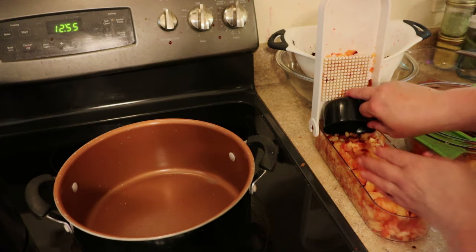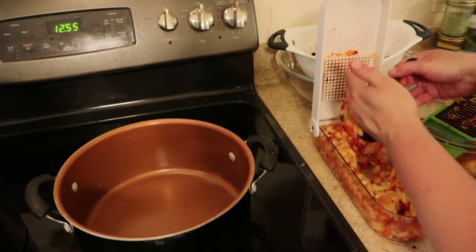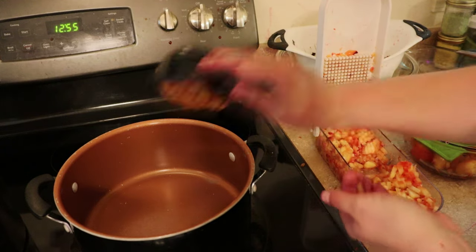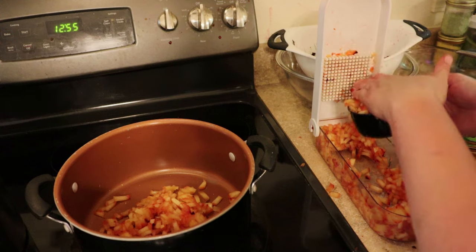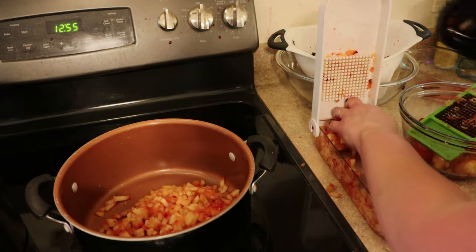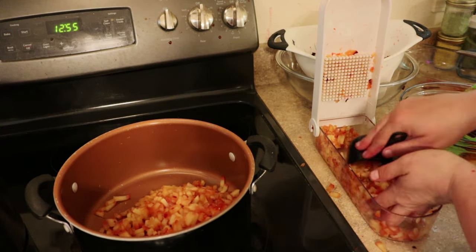We're just going to measure this out according to our recipe. You're going to add all of your chopped fruit to a heavy bottom stock pot, and you want this thing to be pretty big, because once you add the sugar, it's going to try to expand on you.